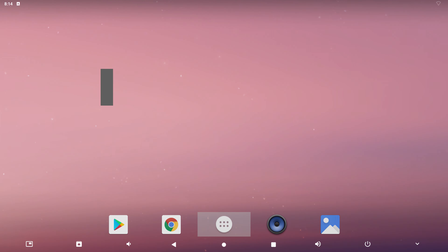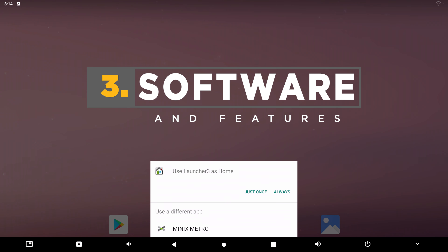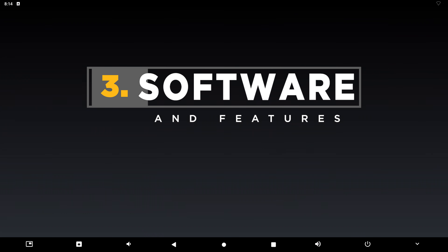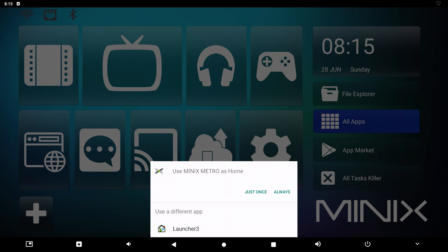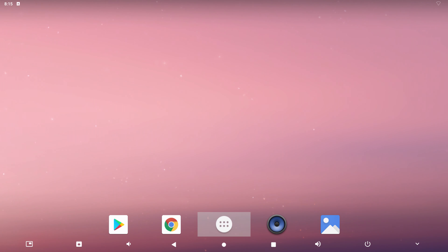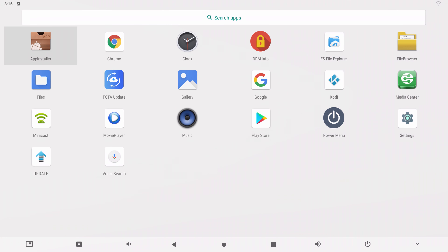A nice option is that you can use the U22XJ both as Android TV, but also as regular Android with a tablet or smartphone-like experience. Therefore, Minix ship it with two different launchers pre-installed. The first one is perfect for being controlled with a regular remote and is large tile-based, just like the interface of most smart TVs nowadays. The second launcher feels very similar to a Nova launcher, gives greater freedom, and is optimized for the air mouse or Bluetooth keyboard and mouse.